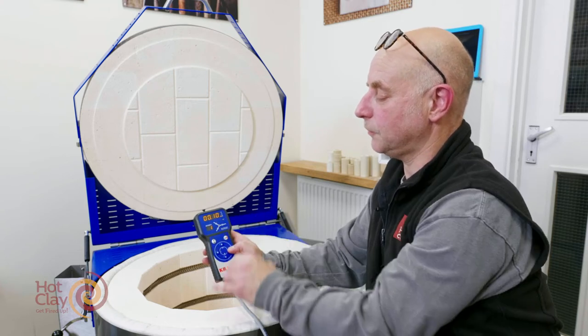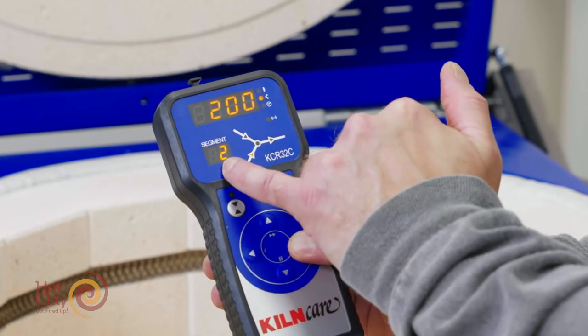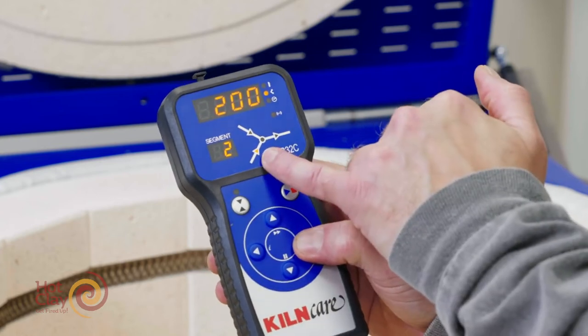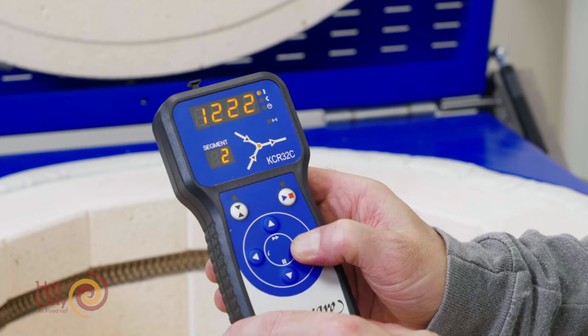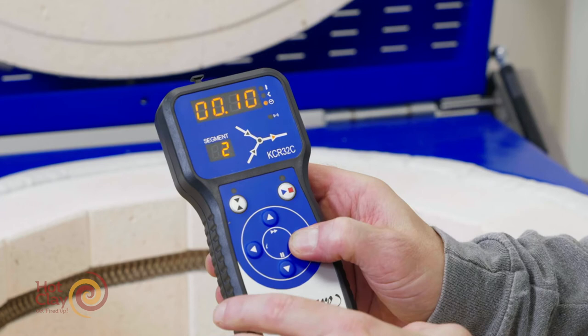Incidentally, if you go over the other side, that means you'll be into hours. If I press the button again, we're into segment two. The increasing ramp is 200 degrees an hour, the target temperature is 1222 in segment two, and again a hold period of 10 minutes.